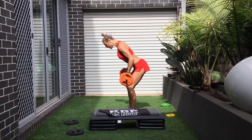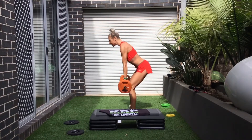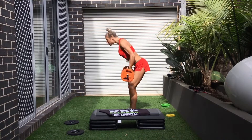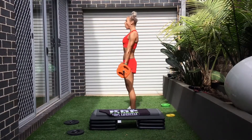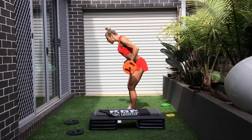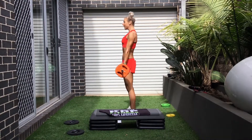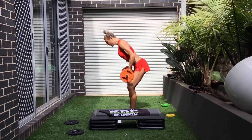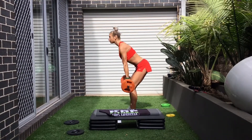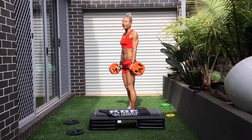Sit your weight into your hamstrings, into your butt. You got it. Now we've got four more. The spine — don't get this long. Go, guys. Great, strong start. One more. Well done.